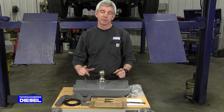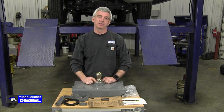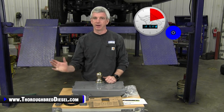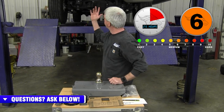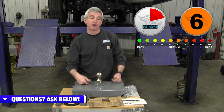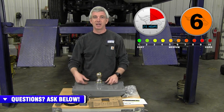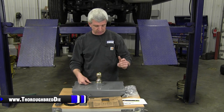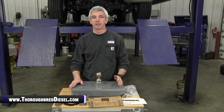Hi, I'm Wade from Thoroughbred Diesel and today we're going to be installing a B&W turnover ball. We've got a 2018 Dodge three-quarter ton that Adam and I are going to be using for our official show vehicle for the next three or four years. We turned to our friends at B&W Trailer Hitches to send us a gooseneck ball for this installation video, and a big thank you to them for doing that.